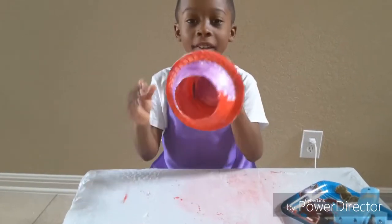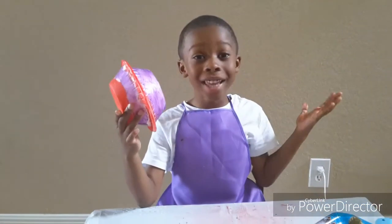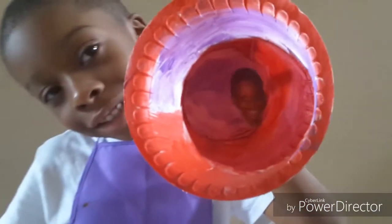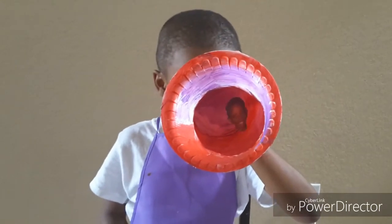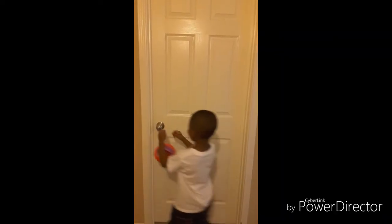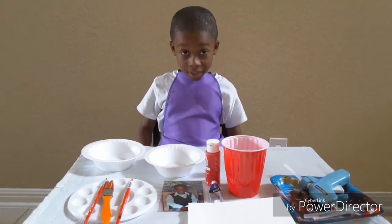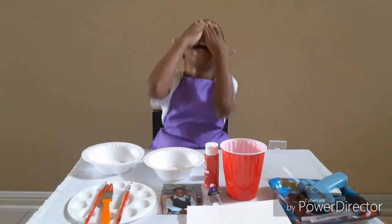After it's dry, there you have it — a diorama! You can put a hook on it, put some gravel on the back, you can do anything with it. There you have it. Hope you enjoyed this video. Bye! It's CJ on JTV — see you next time.